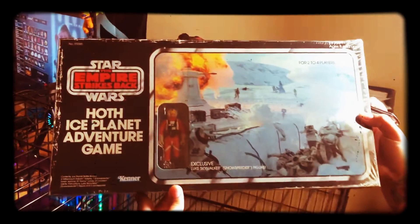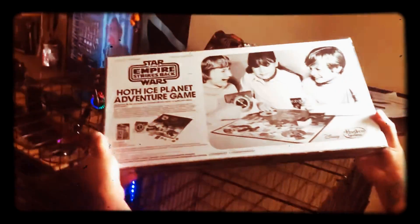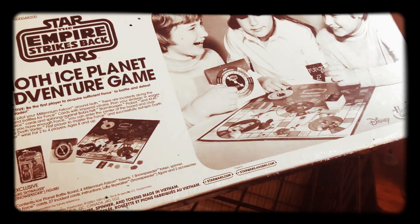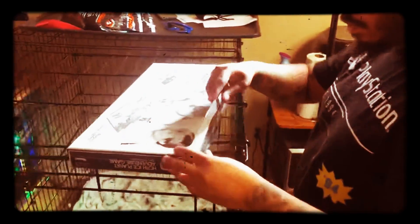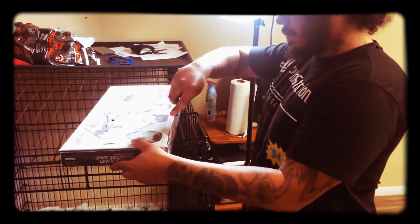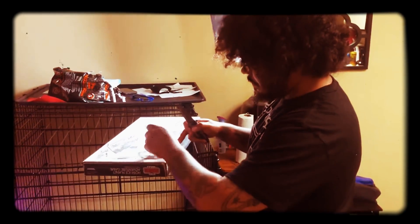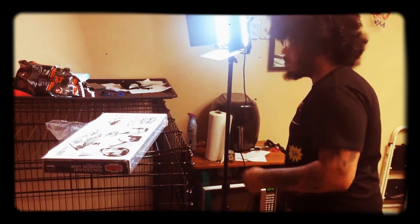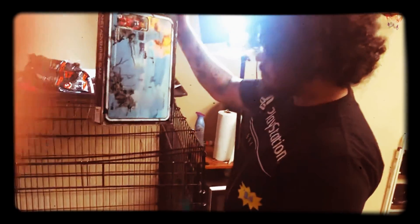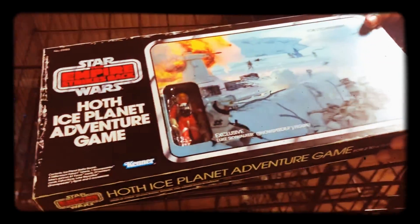Unboxing Star Wars The Empire Strikes Back Hoth Ice Planet Adventure Game today. All right, here we go. See how it looks on the inside.